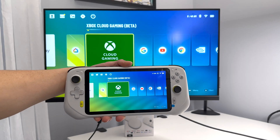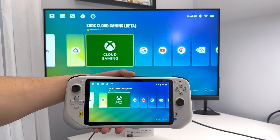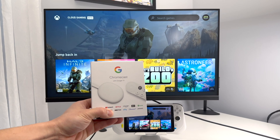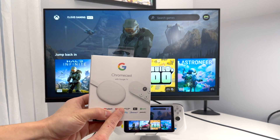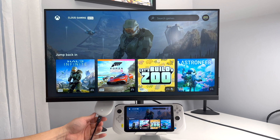Today I'm going to show you how to cast your Logitech G Cloud to an external monitor or television. To do this you will need a Google Chromecast, and you need to set up your Chromecast on the same Wi-Fi network that your G Cloud is running on.